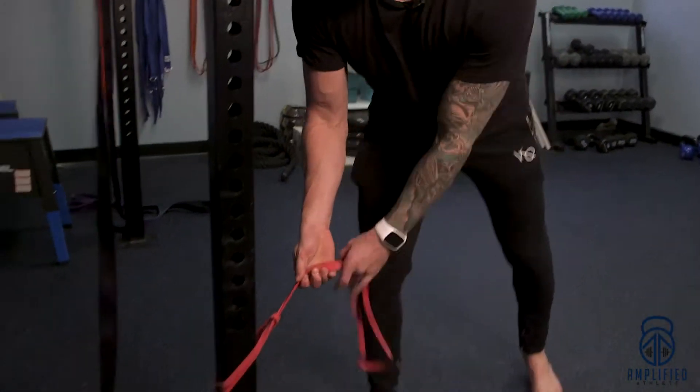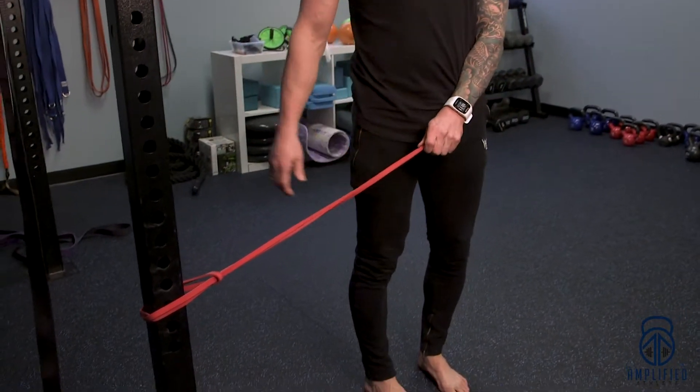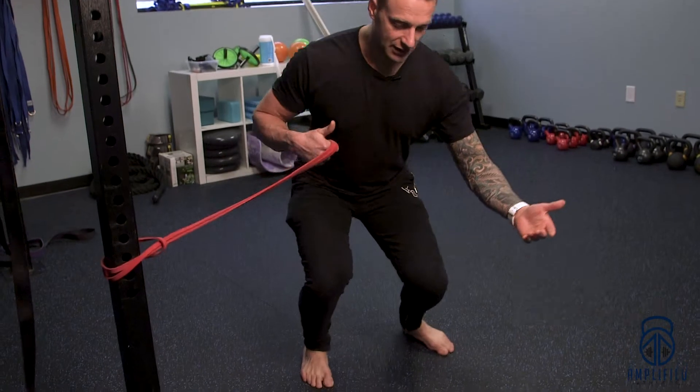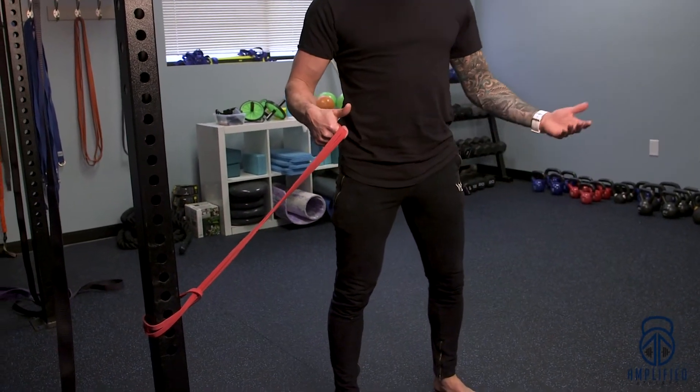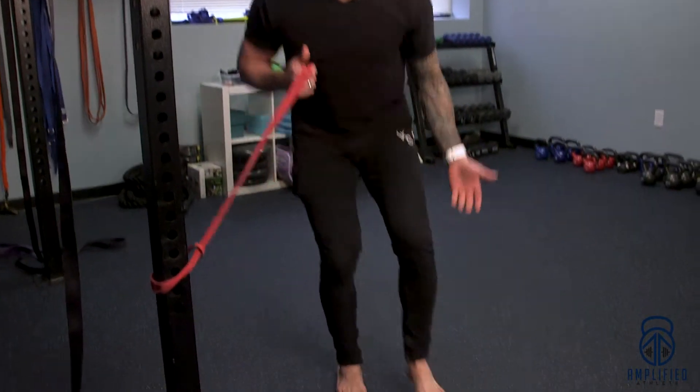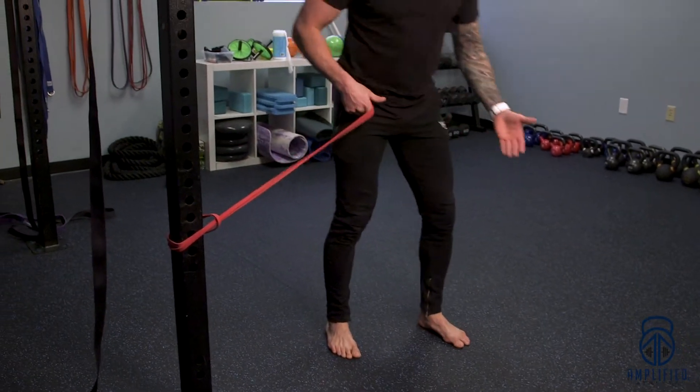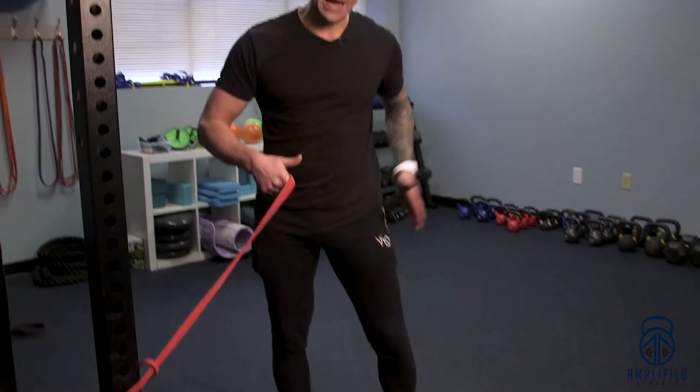Here's a great drill for retraining knee collapse and instability in the knee. You're going to take a light gauge band and attach it to something beside you. For example, if your left knee is caving in during a squat or a lunge, you likely have problems activating either your glutes or your abductors on the lateral aspect.